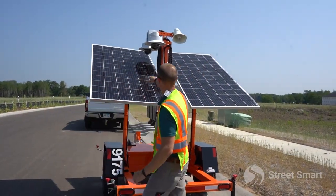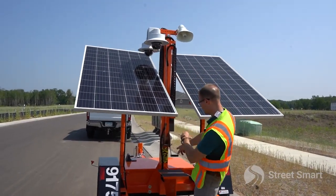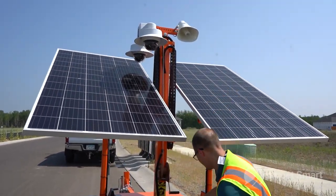Last step: we got to get our cameras up in the air. Make sure you don't have any overhead power lines before you start cranking these up.